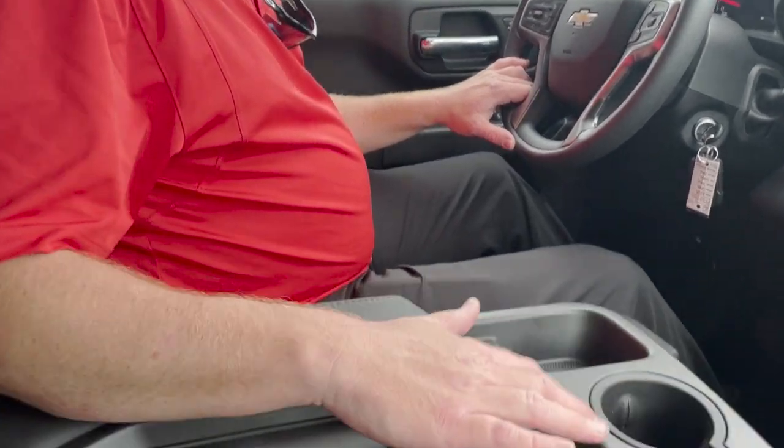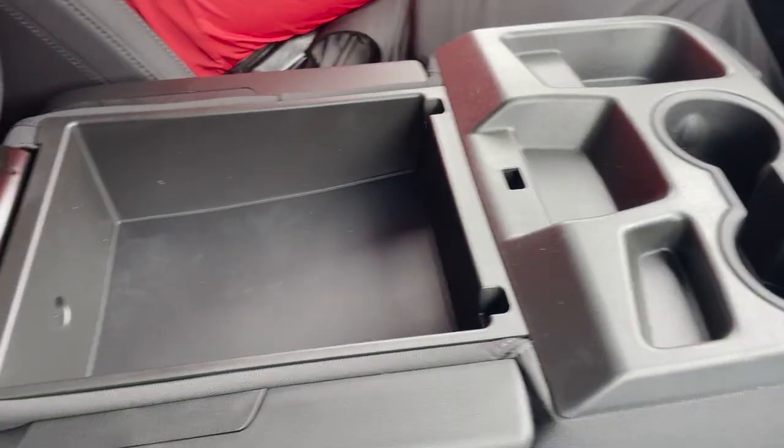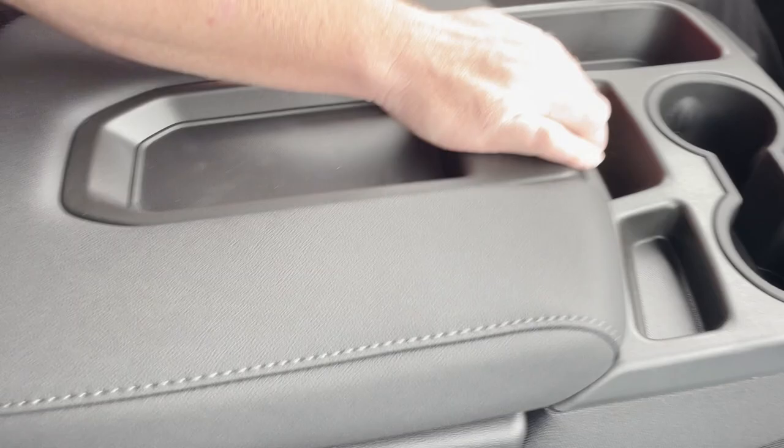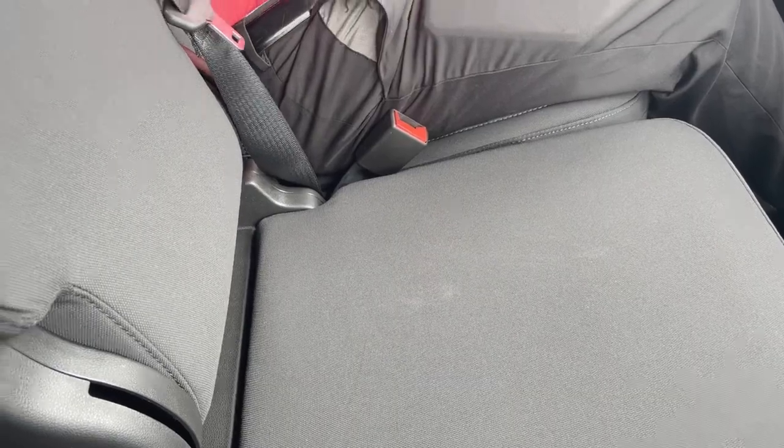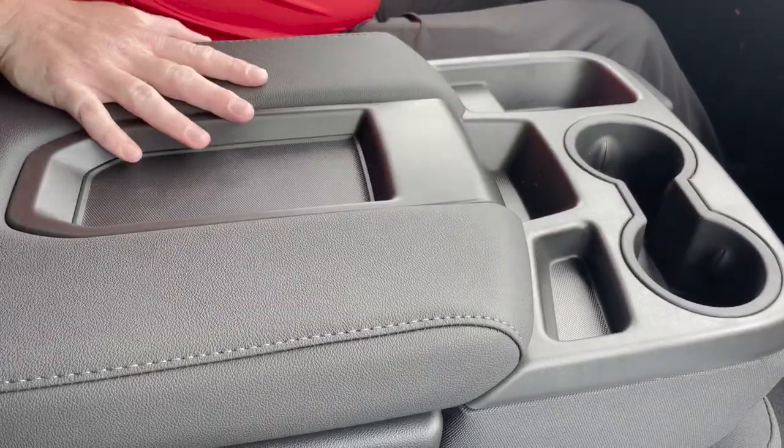We do have a center console. Even though it's a bench, you do have a center console with plenty of storage down below. Simply pull back and now you have a third spot up front. To drop it down, you'll just pull the little tab here on the side and then you've got the center console again.